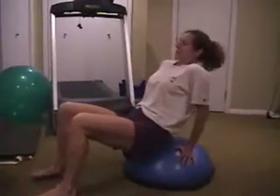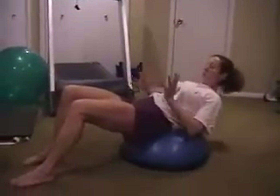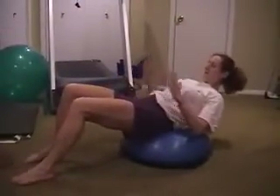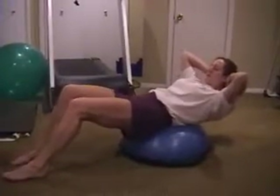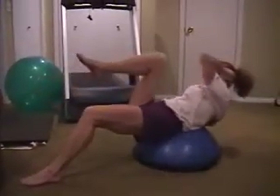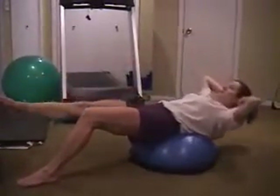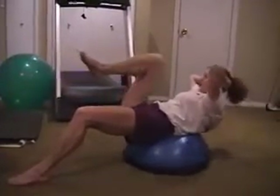A modified bicycle — don't try to do the full bicycle even when you are strong, because there are too many muscles in play that can really hurt you if you do it wrong. One foot is planted, the other leg is extended; bring it in and rotate, and you'll feel it. It looks easy, but you'll feel it. The slower you go, the better.